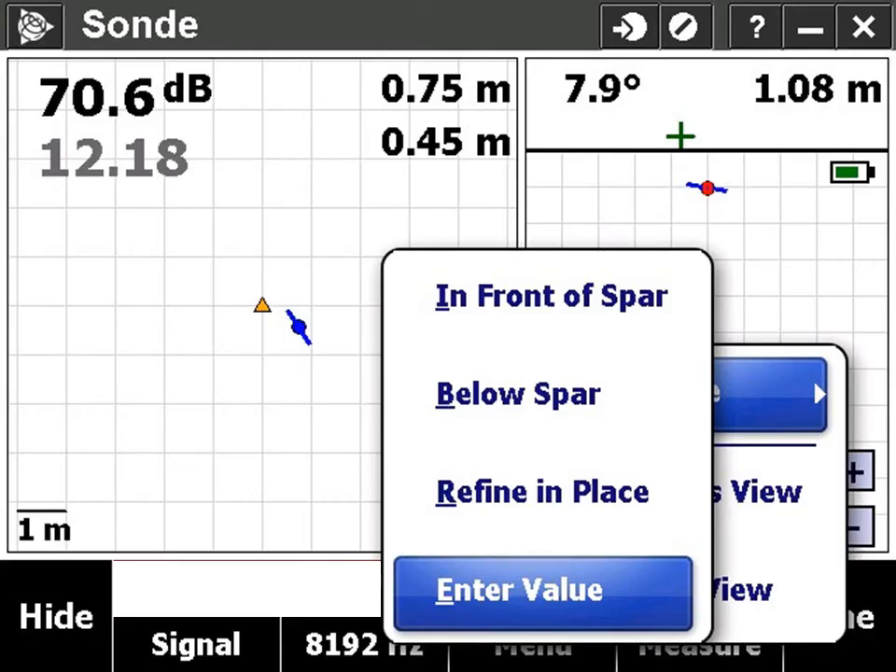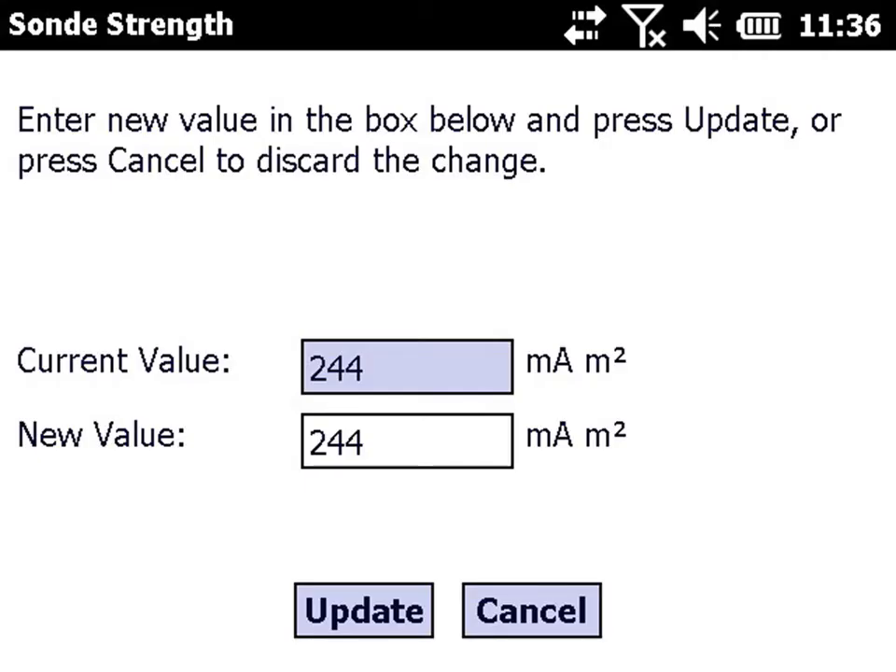The third way to calibrate a sonde is to manually enter its strength value. Select 'enter value' and enter the value for the sonde strength, which will be found in the sonde's documentation.